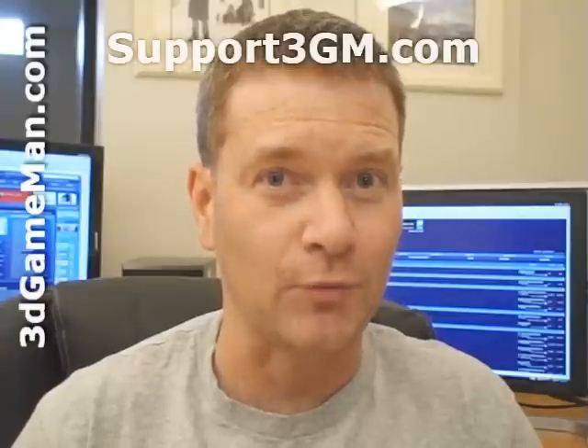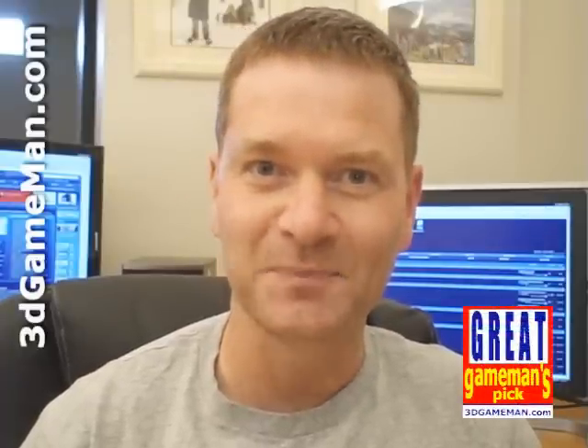While this is just the overclocked version of the stock 4850 video card, it's still a fantastic product that performs really well. It's affordable, and when you put it into a CrossFire configuration, it really does perform exceptionally well. Overall, this is a great product. Until next time, take care.